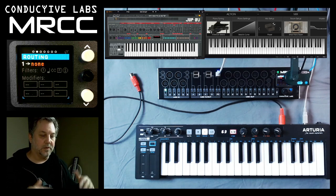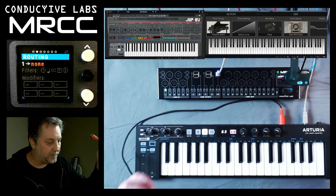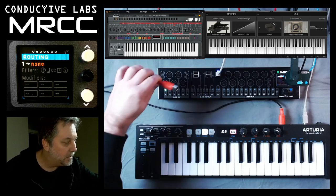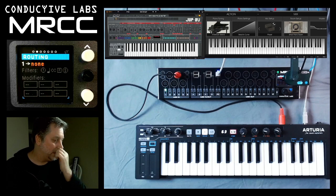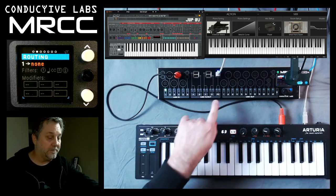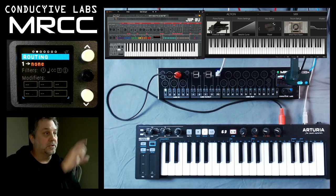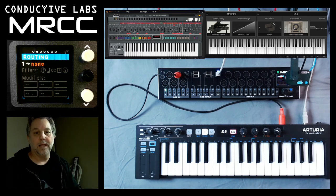The beauty about running this through the MRCC is I've got a lot better control. Let's explore that. So I'm going to use this 5-pin just to keep things simple and come out of the Keystep, and we'll plug that into port 4, just to mix things up a little bit. I also have the PC cable plugged into my PC, and I have the Jupiter 8 module going and the piano module going.